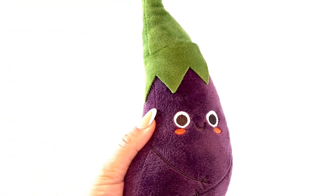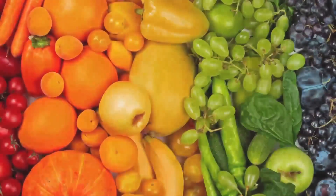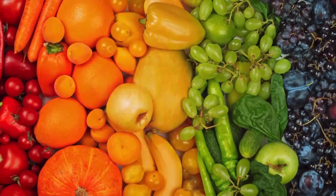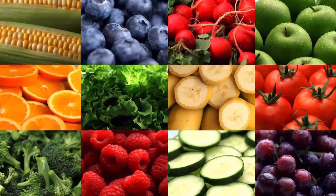Peek-a-boo, what was that? Peek-a-boo, what was that? It's an alien! Peek-a-boo — did you know fruits and vegetables come in every color of the rainbow? Mmm, yummy, yummy!